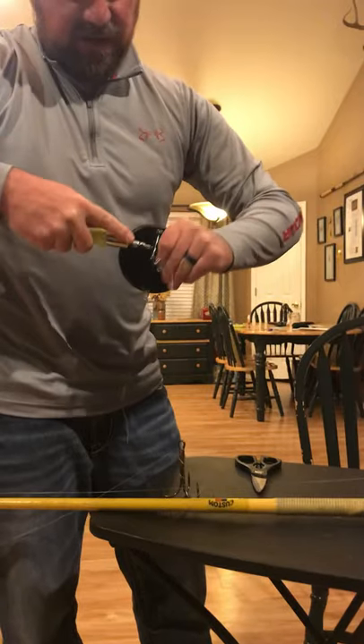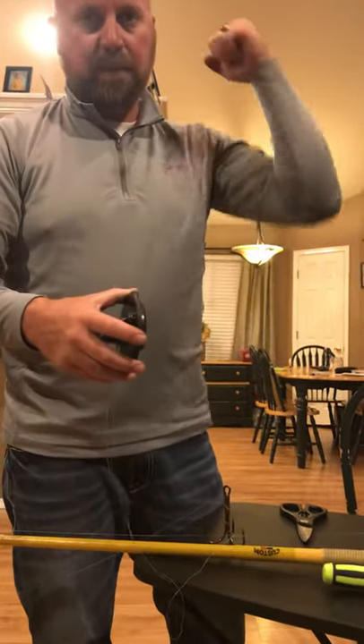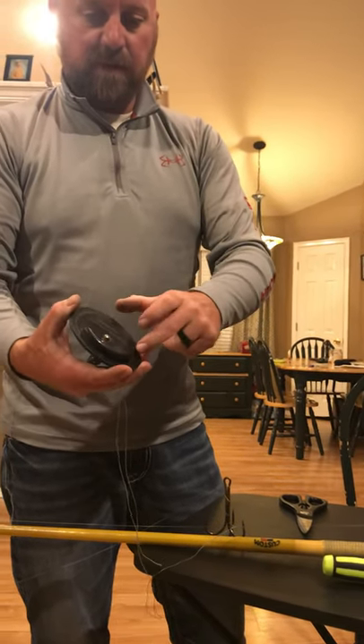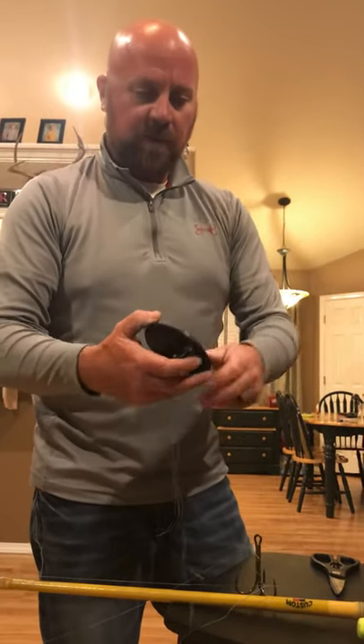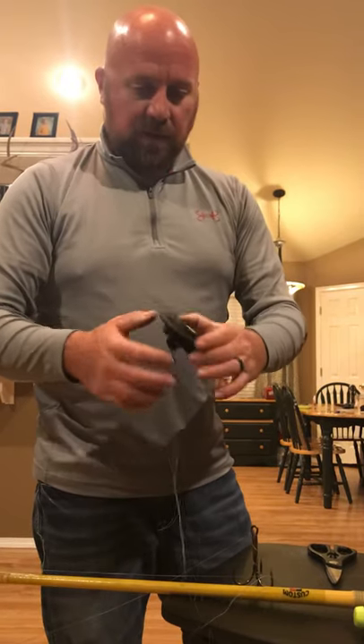I don't want that trip arm to trip off if I can help it — it weakens the neck. Another thing I've noticed on these Walker deeper divers: if you pop them a lot, the weight side will snap right off. So I don't ever trip them off when I'm reeling them up, no matter what.